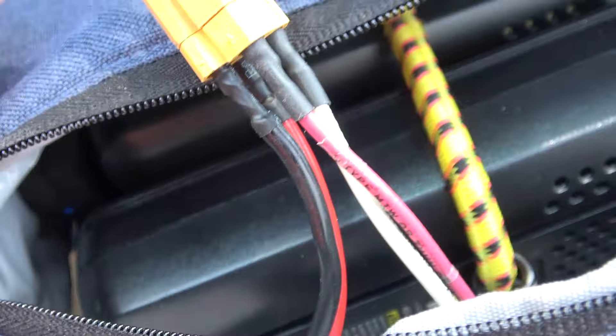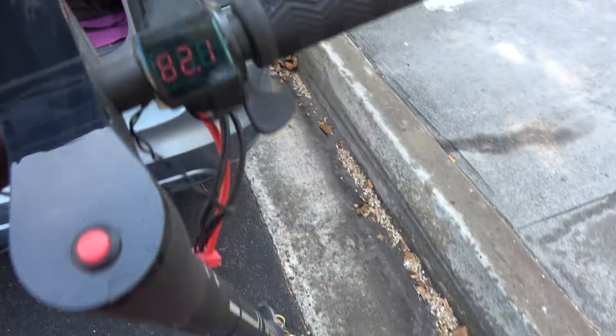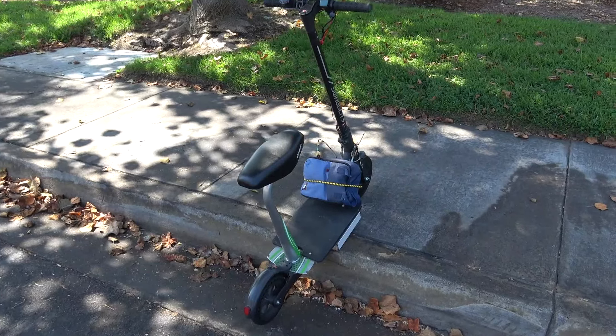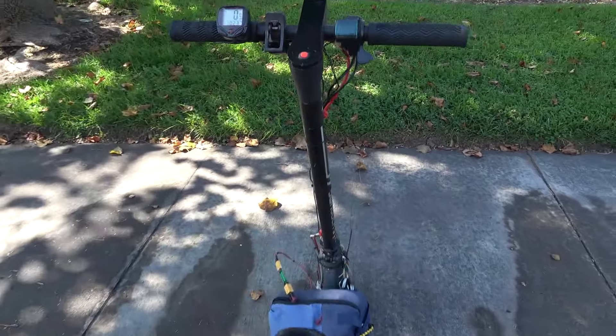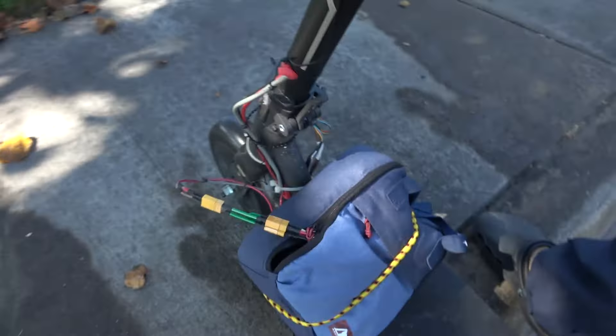I've got two 40 volt 5 amp hour batteries in here connected in series — 82 volts total. Let's see what the no-load speed is. 49 miles per hour.